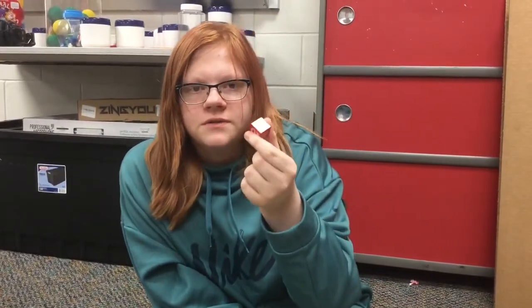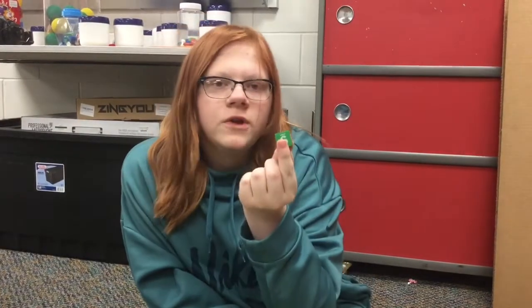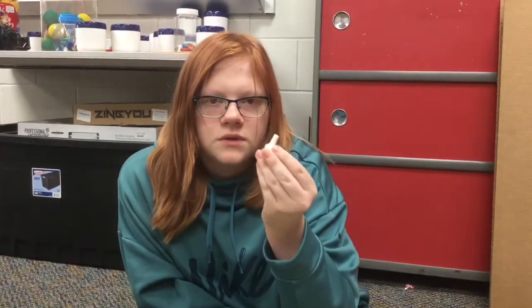I'm Alexis and I'm from Aurora Middle School and I'm going to teach you how to do a hands-on equation. This equals a negative, this equals a positive, this red cube equals a positive number, this green cube equals a negative number, this equals x, and the white pawn equals opposite of x.